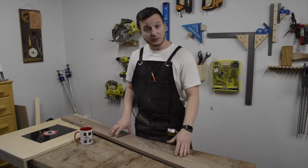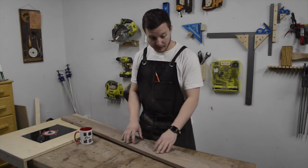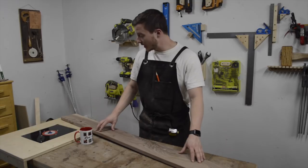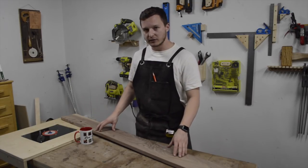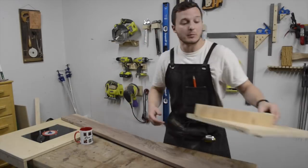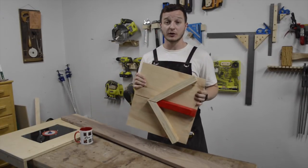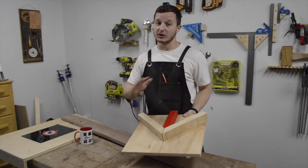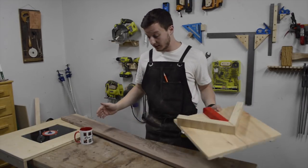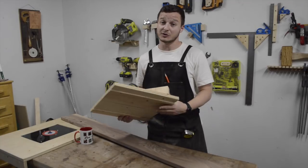I need to make some picture frames for my upcoming wedding. I'm going to make them out of walnut. I'm making a bunch of 5x7 picture frames and some 8.5x11s. I made this miter sled for my table saw from Steve Ramsey's plans — I'll put a link in the description below. I'm hoping to batch out a bunch of these picture frames today because I've got a lot of other things to build for the wedding.